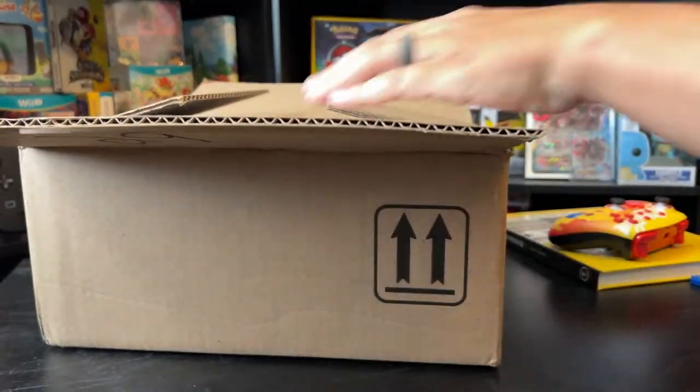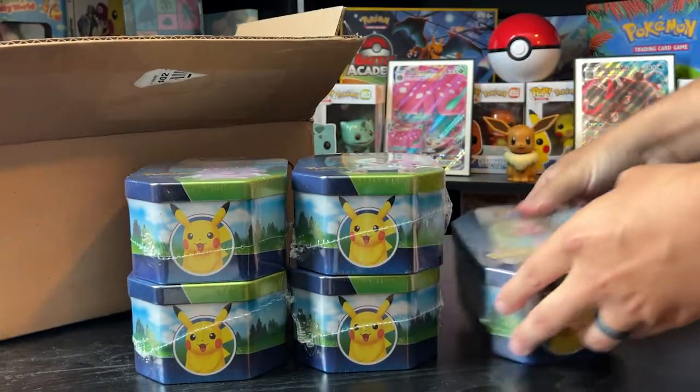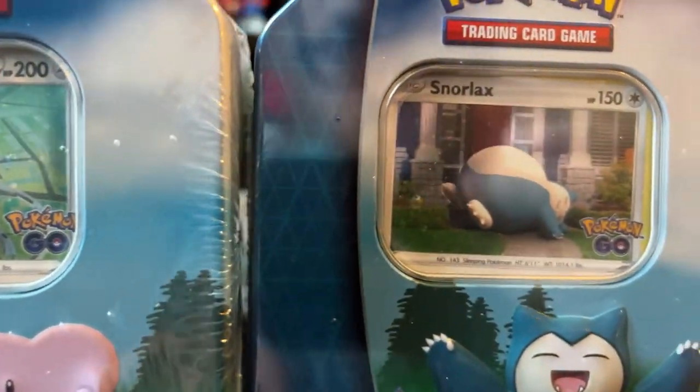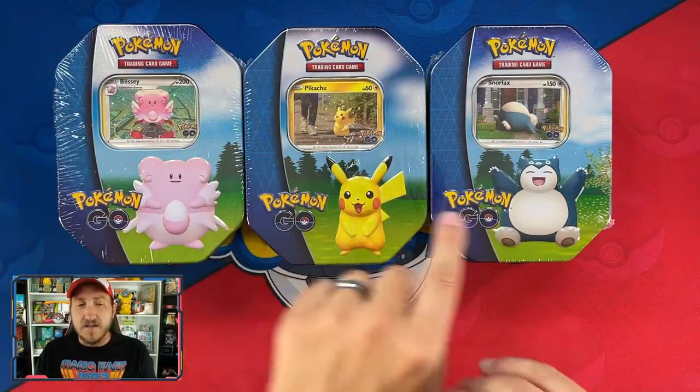What is going on everyone, and welcome back to the channel! Pokemon continues to pump out new products for their Pokemon Go TCG set. The most recent of which are these Pokemon Go gift tins featuring Blissey, Pikachu, and Snorlax. All of them contain a special card inside with a new holo foil pattern. Today we're looking at three of these tins, one of each.